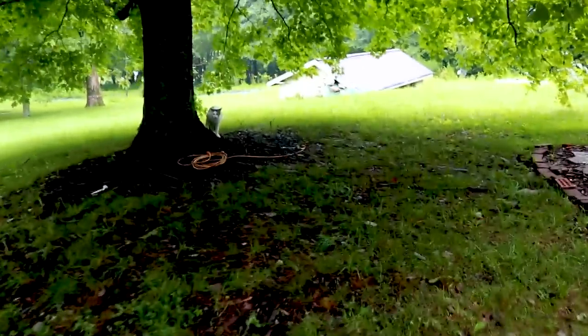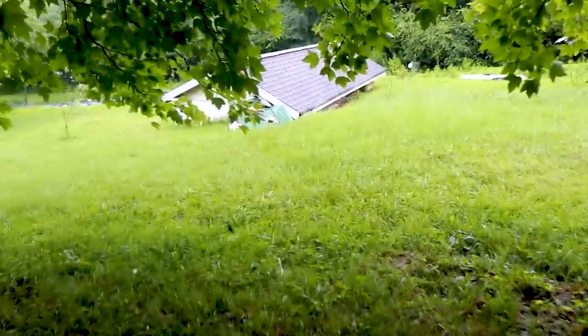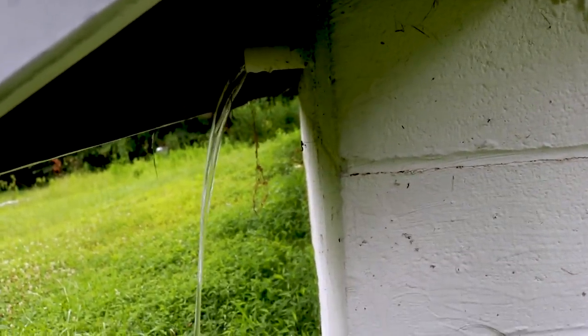Did you see the overflow? We've never seen that before - we've never seen the overflow. I almost fell! We've never seen the overflow. I'm just going to take another look at it. Oh, my gosh, I've never seen this. I didn't even know if it worked because it's never done that. This is the overflow pipe.